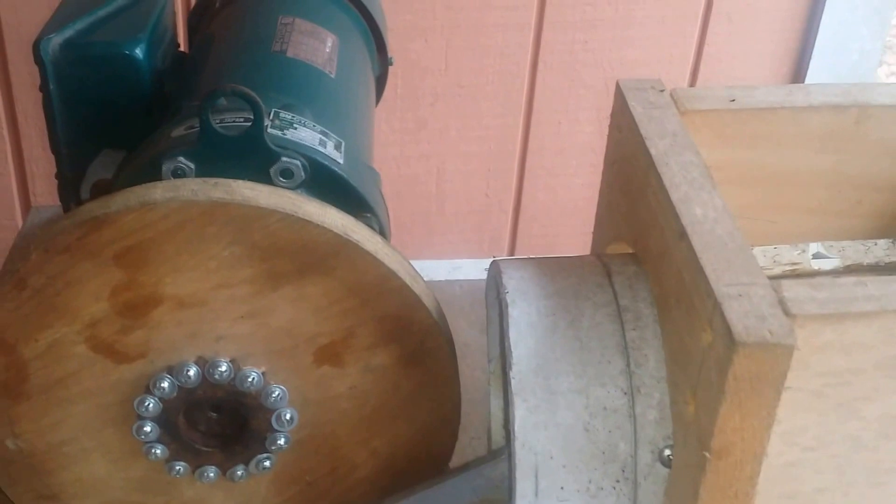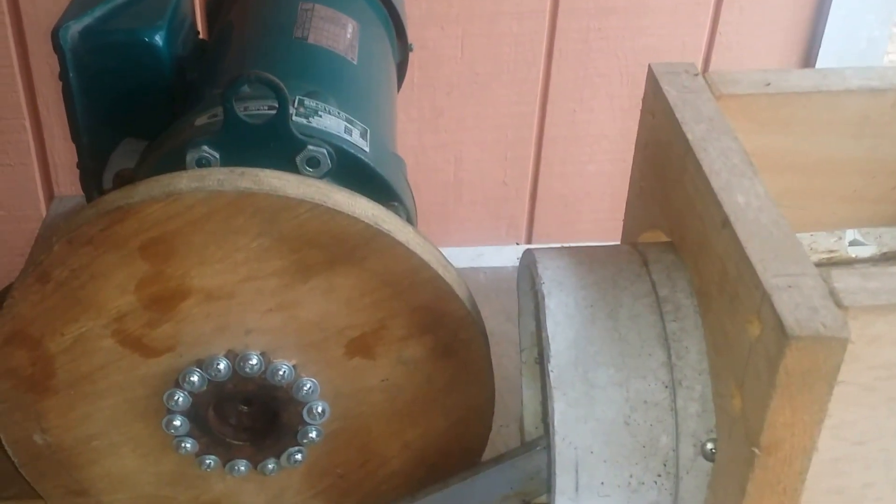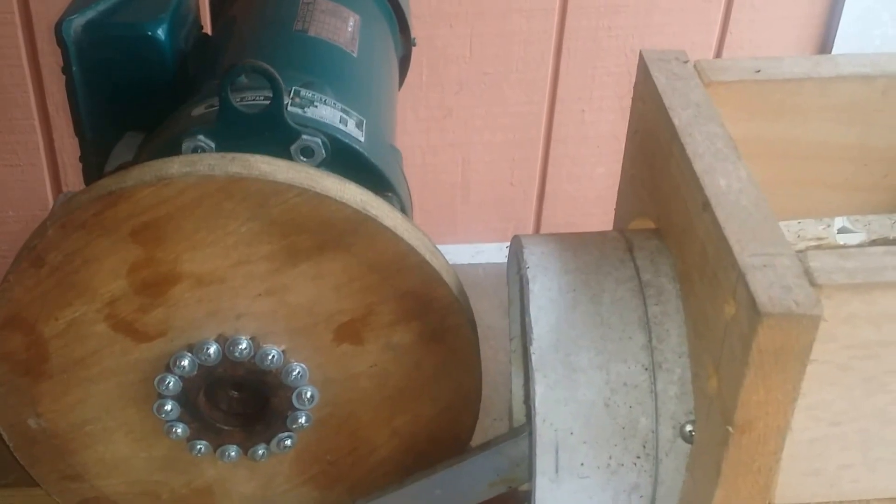Hey YouTubers, Wally Coyote here with another low-fidelity presentation. In today's episode, we will be examining the electric can crusher. Now, this is a way to get rich drinking beer, or at least that was my justification.